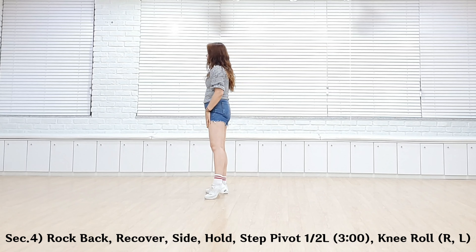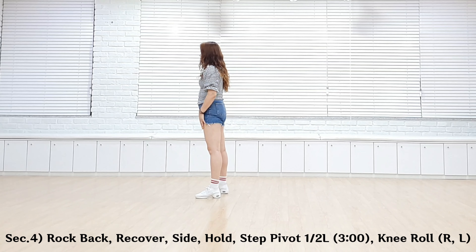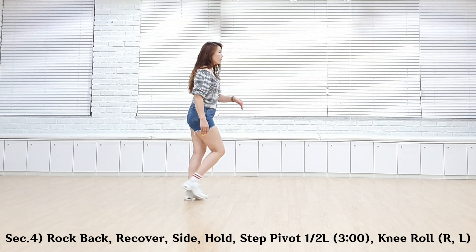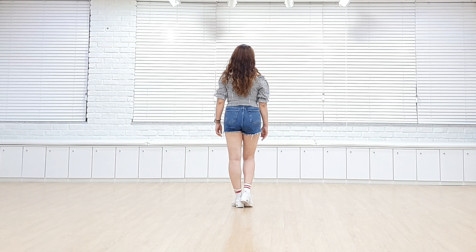Left Put, Back Lock, Recover, Side Hold. 1, 2, 3, 4. Right Put, Pivot, Half Turn Left. 5, 6. Read All, Forward Walk. 7, 8. Counter 해 보겠습니다.